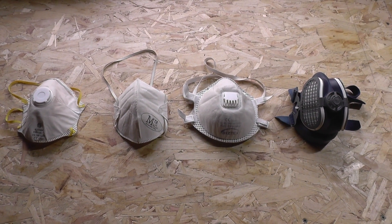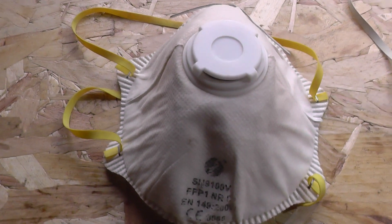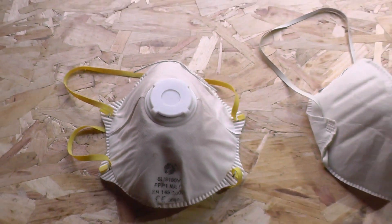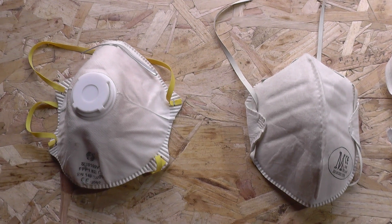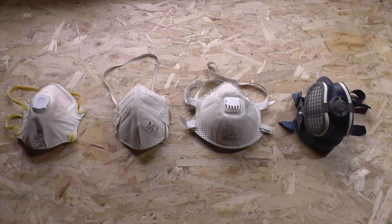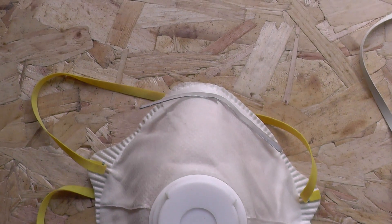I thought it might be useful to consider whether we can use these effectively outside of those settings to enhance our health and safety and those of our families. First of all, we're going to talk about the FFP respirators — what we're looking at on the bench in front of us now. FFP stands for Filtering Face Piece. Under the European standard EN 149:2001, there are three classifications: FFP1, FFP2, and FFP3. Their filtration effectiveness is tested from the outside in, unlike surgical masks which are tested from the inside to the outside.